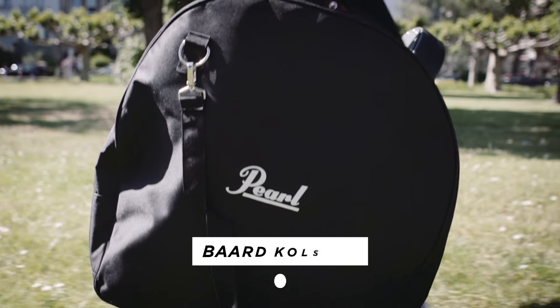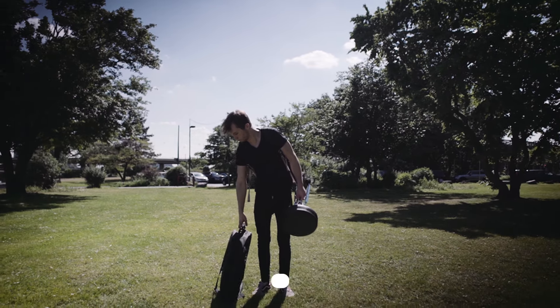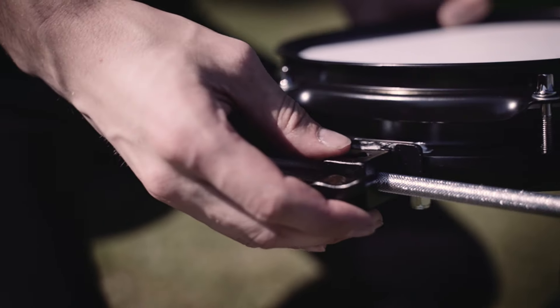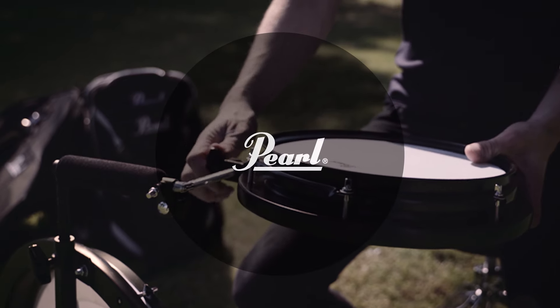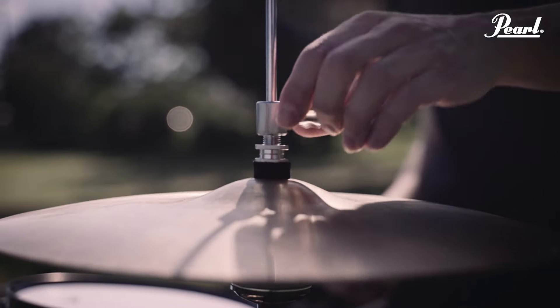The Compact Traveller Kit is such a small kit that you can fit everywhere. Perfect for small stages, schools, street drumming. Also a practice kit that has a little bit more than just a pad — that gives you a little bit more energy back.